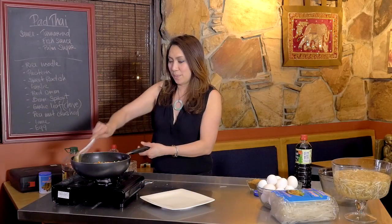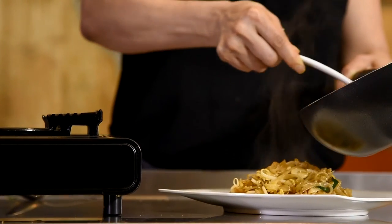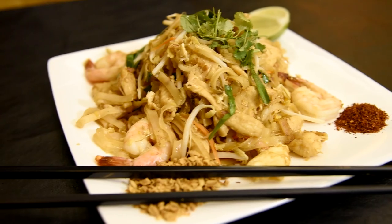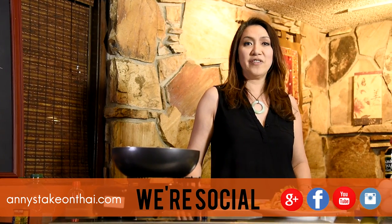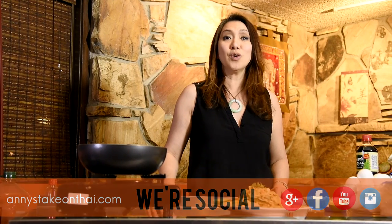Now we can plate this up. Look at that — the finished product of Pad Thai! Thank you for joining us on Annie Takes on Thai. Please like us on Facebook, give us a review on Yelp, or subscribe on YouTube. We'll see you next time. Thank you guys, bye-bye!